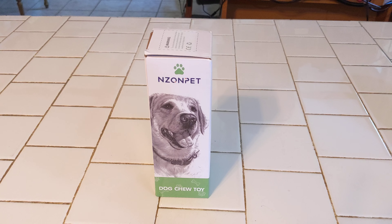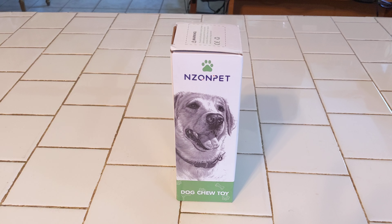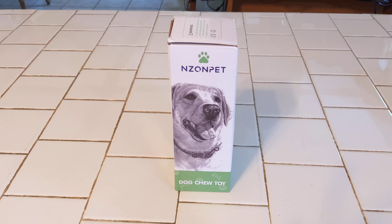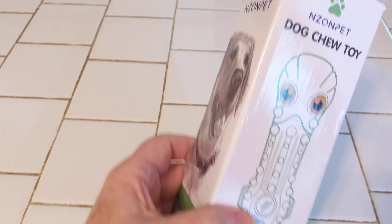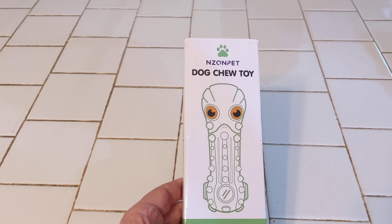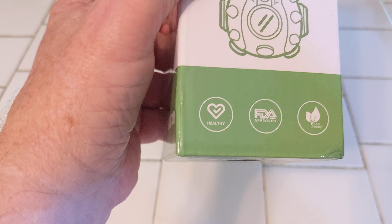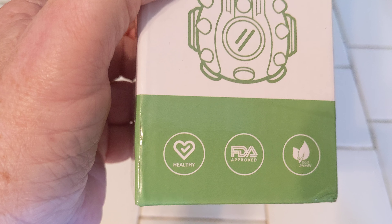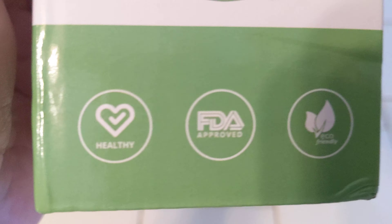Hey guys, this is Bob from Lucky Dog Productions. We're going to do another video here for Nizon Pet. They sent us this dog chew toy. This is a pretty interesting little thing. Look at this — this is kind of what it looks like, and we're going to show it to you here in a second. But it's healthy, it's FDA approved, and eco-friendly.